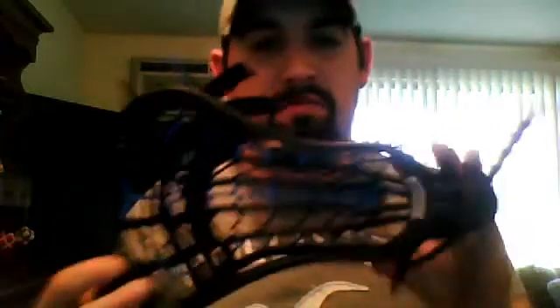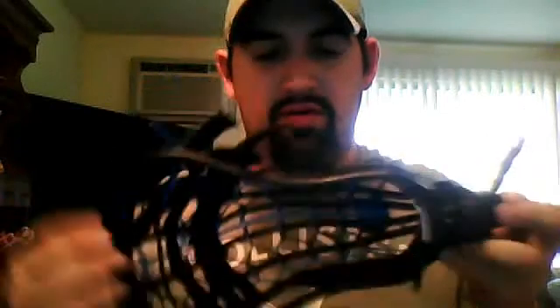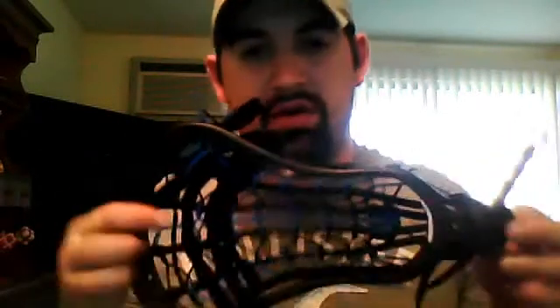Hey guys, today I have a PETA pocket I strung up for Matt. It's pretty nice. It's got a Carolina theme. From the sidewalls it goes black Carolina, Navy, Carolina. Black shooters.